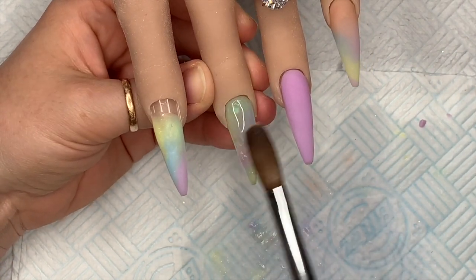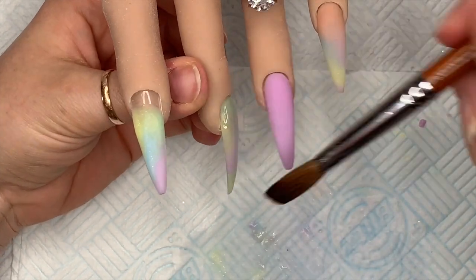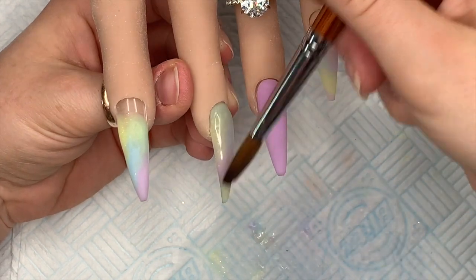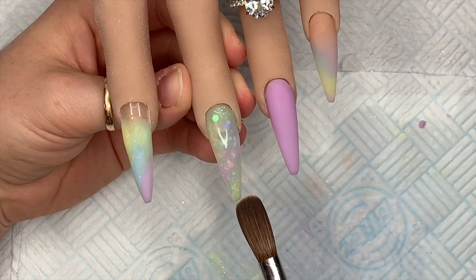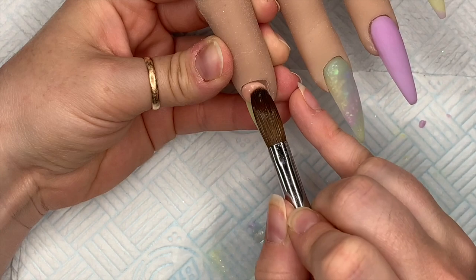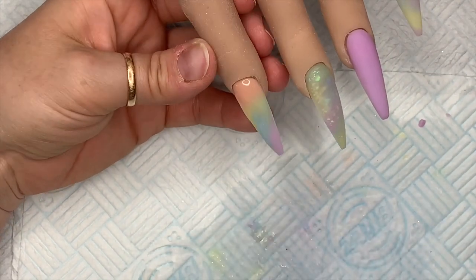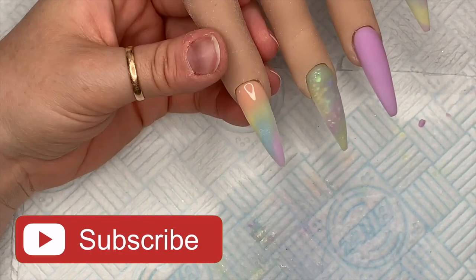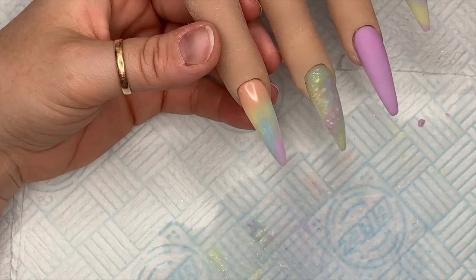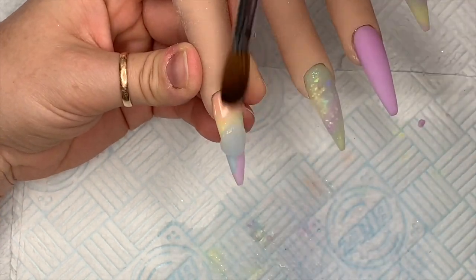I wanted to put a little bit more on this nail. You might notice the yellow acrylic has a slight shimmer to it which is really pretty. Now I'm going in with the cuticle bead of Second Nude and just dragging it down over the colors. I didn't take it down as far as I thought because I didn't want to cover up the color too much. I'm going to cap this one in clear as well so we don't file through the design.